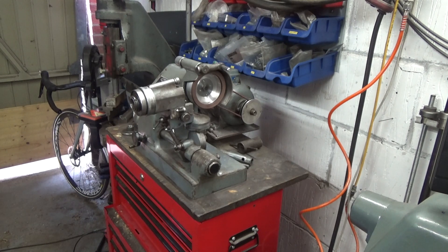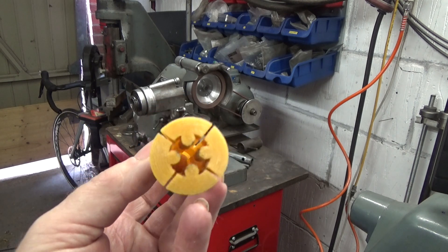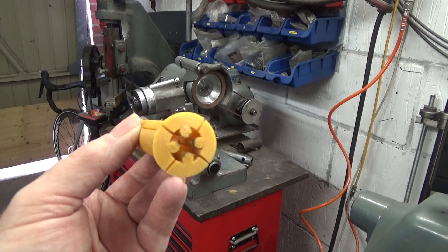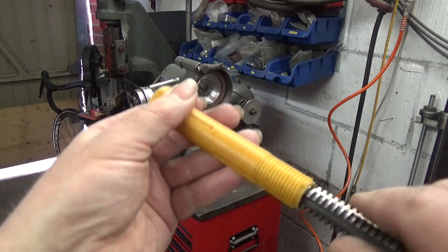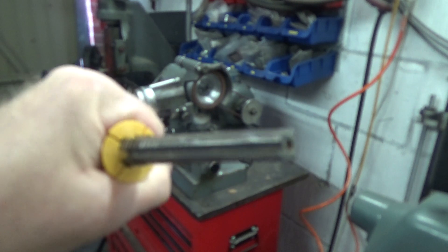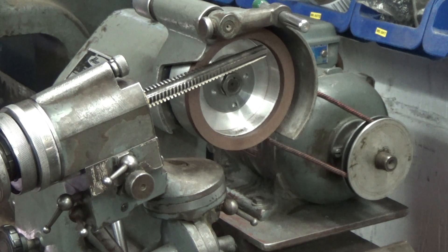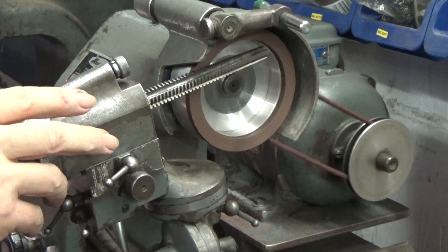Now it's time to do the final sharpening of the tapered section of the tap. To this end I've made a special collet, 3D-printed for the grinder, with a flower-shaped end so I can grip the tap by its flutes. I'm rather at the limits of what this little grinder can do when it comes to sharpening the tapered section of the tap, but I managed to make it work in the end.